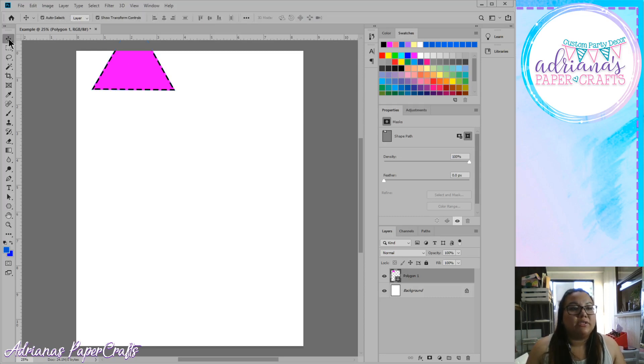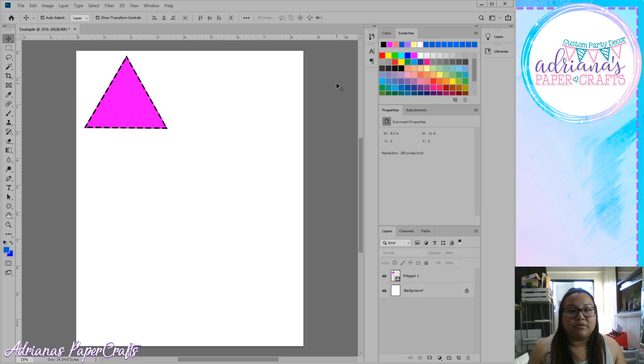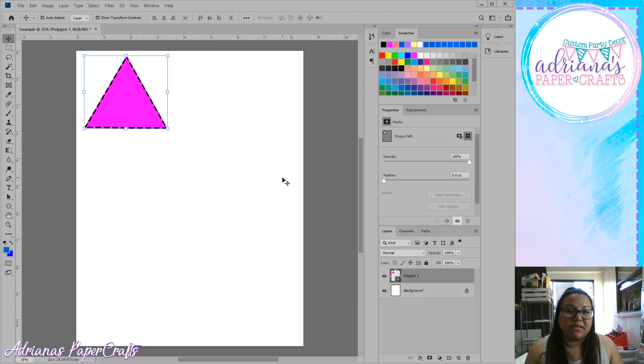I'm going to place the triangle on the canvas — it's a little off the page but it has the fill color and the black dashed outline we requested. To grab it, you have to switch back to your move tool. If you don't select the move tool, it won't let you grab it because you're still technically using your shape tool. I'll move it over so you can see it better. Over in your properties tab it doesn't always show the size right away — sometimes it does, sometimes it doesn't.